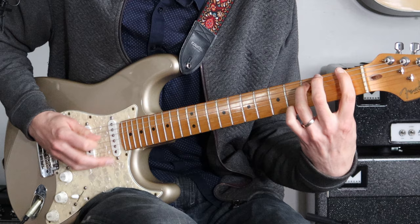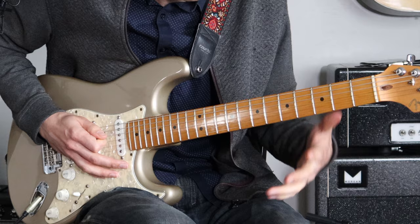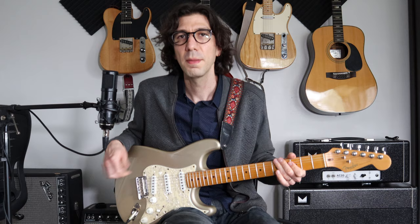So here's what we have so far. Then we're going to start the whole lick again — there's that F6/9 to the G chord.